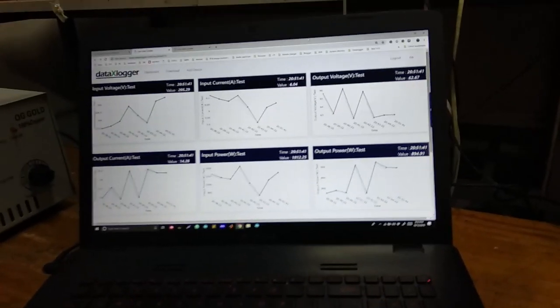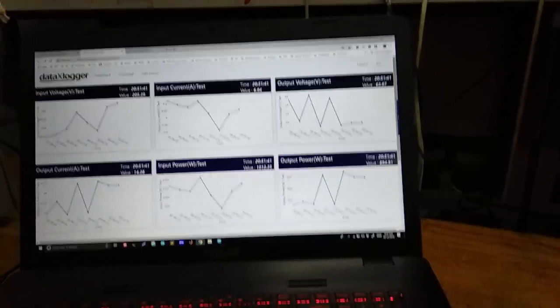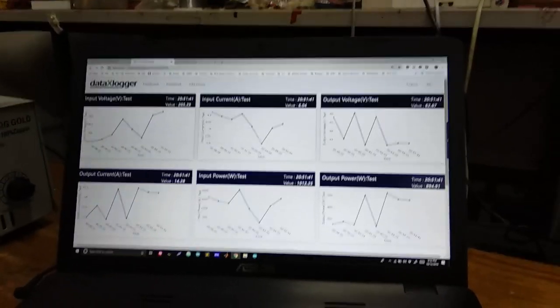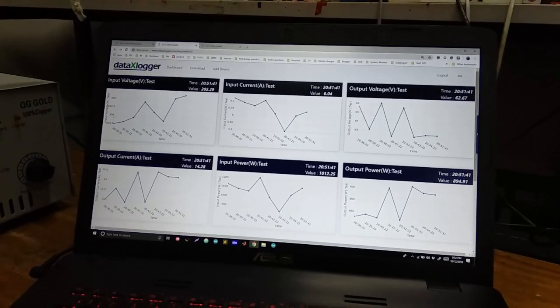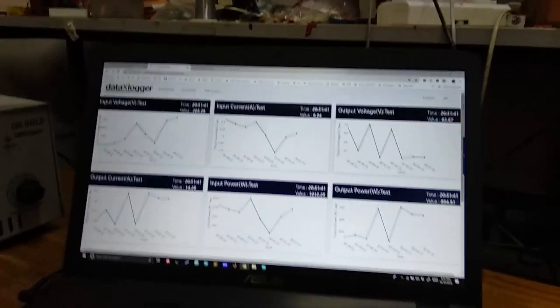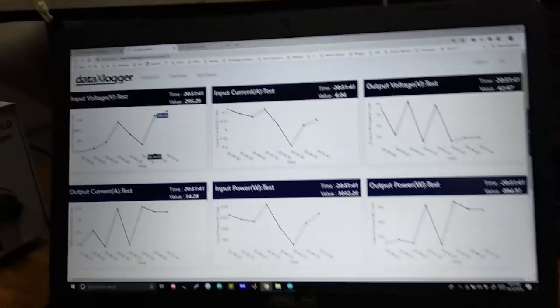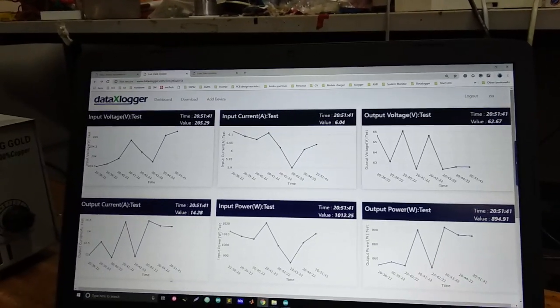As we can see on our server, we are viewing the parameters for our test charger. We are taking the input voltage, input current, output voltage, and output current. As we can see, after every one minute the data is updated and we get the voltage at the input, the input current, the output voltage, and the output current.